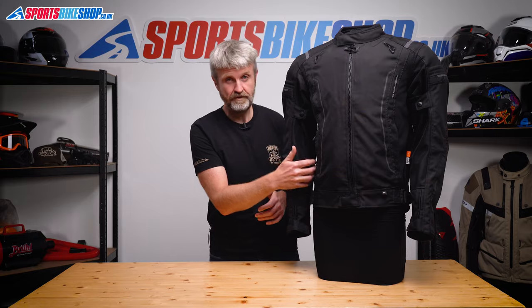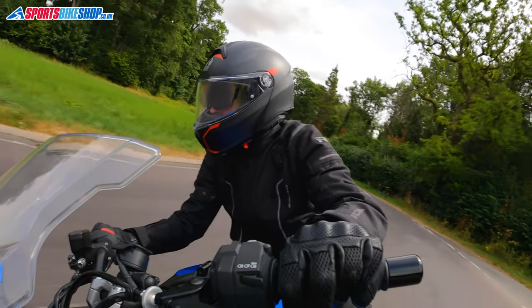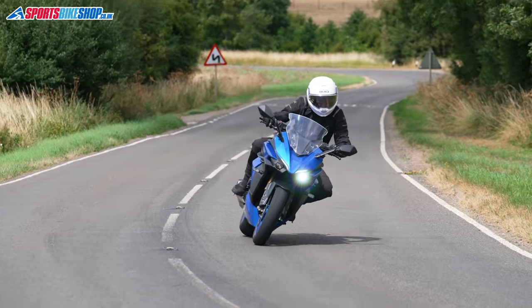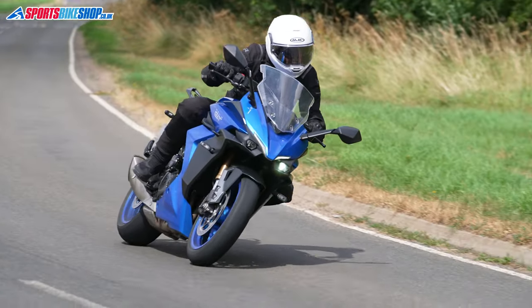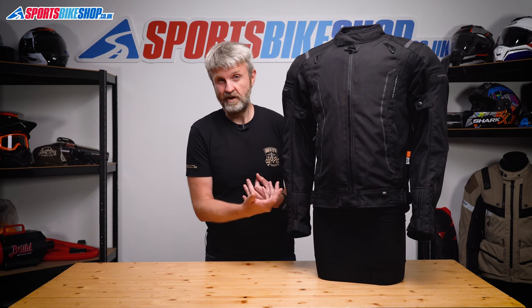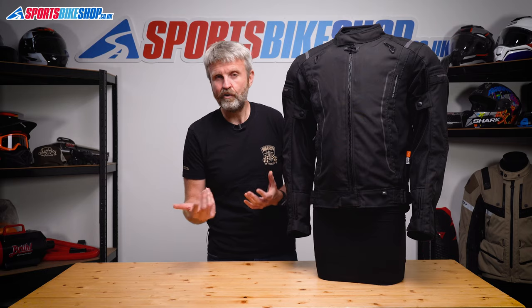The mesh sections are up the sides of the torso and inside the arms, so these locations aren't really in the full force of the airflow. But in the 600 miles I wore this jacket, I found a good amount of airflow through there. For the first couple of hundred miles, that air wasn't really much benefit — it was during the recent heat wave and it was about 38 degrees. When it gets that hot, vents like this don't really help much as you're just getting hot air blowing at you. Once it cooled down into the mid-20s, I started to get the benefit of the airflow.